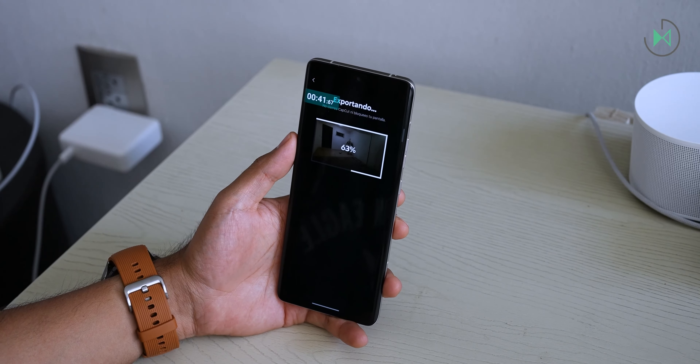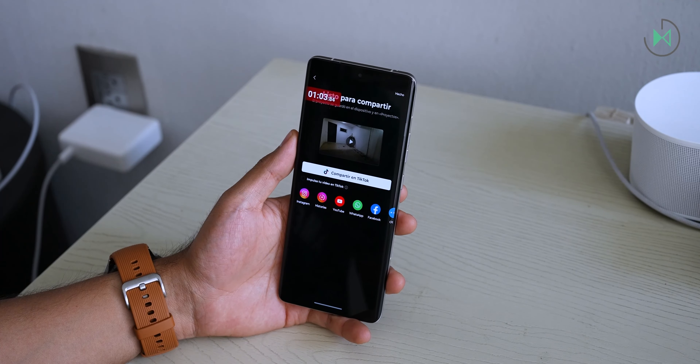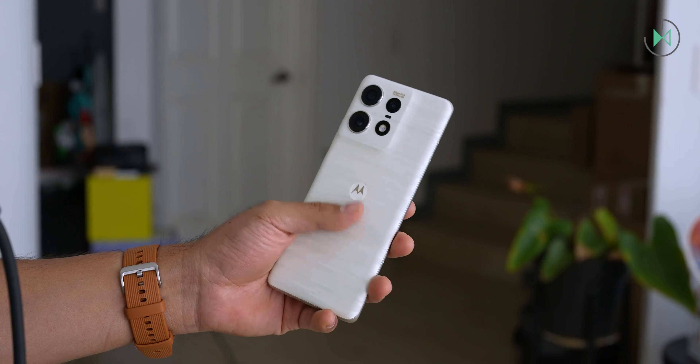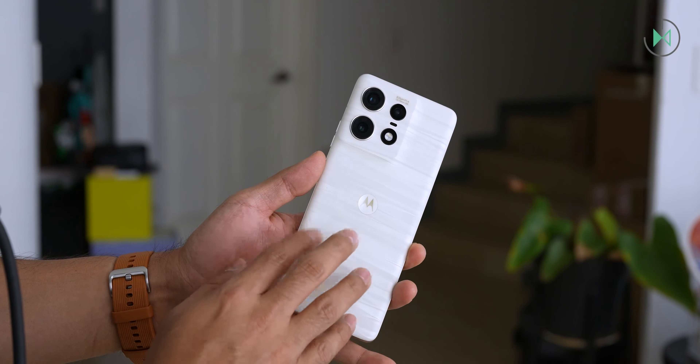If you already bought it, let me know how much it cost you and what you liked about it. We have reached the end of this video — if you liked it, you know you can let me know, and I'll see you next time.